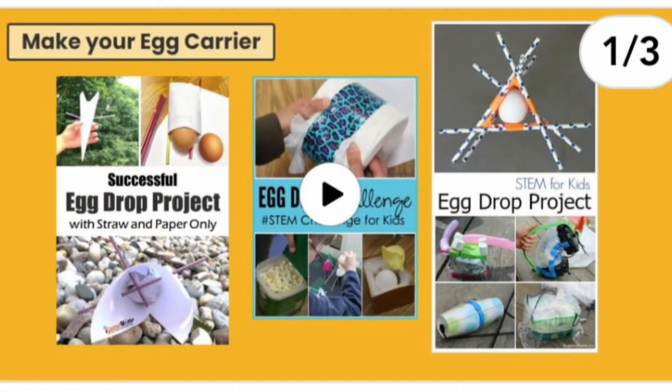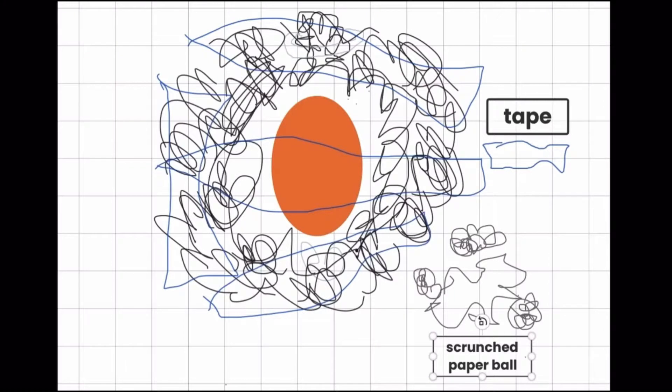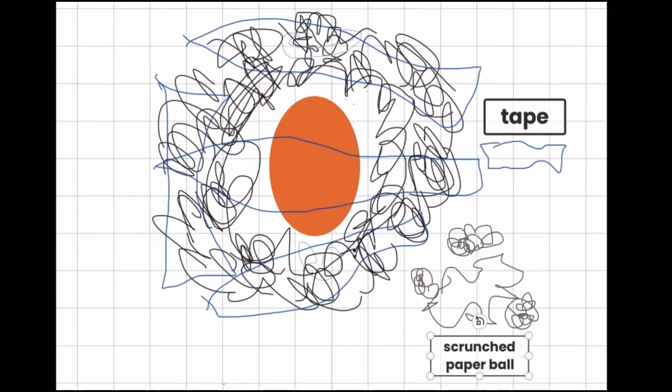My whole learning task today from school is design and technology. I have to do an egg drop challenge and for that I have to design my own egg carrier. But I can only use paper and tape. First I wrap the scrunched up paper around the egg and then I tape it together so it's secure.